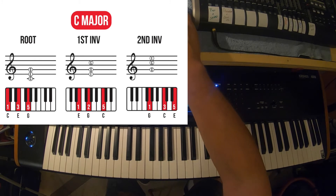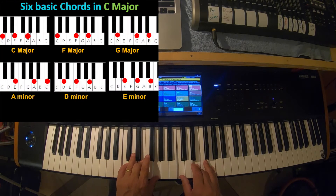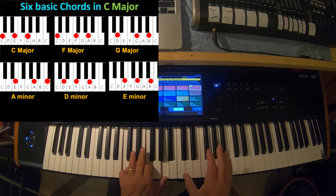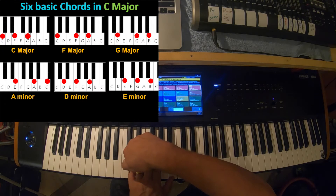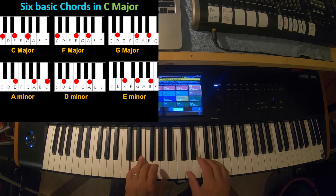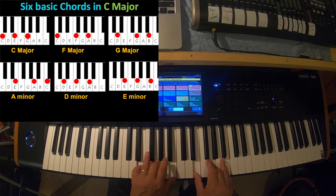We do that with all chords - all chords have different inversions we can work through. So C major is root position. But look at F major on the chart - that's actually the second inversion because C is in the bass. If I put the F in the bass, that's root inversion for F major. G major also has the fifth in the bass, so that's second inversion. A minor - second inversion. D minor - this is root position. And E minor is also in root position.